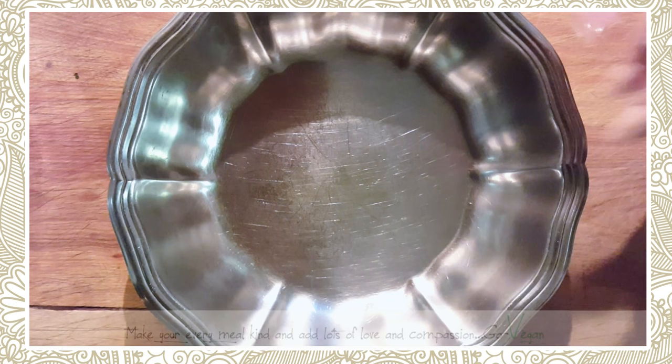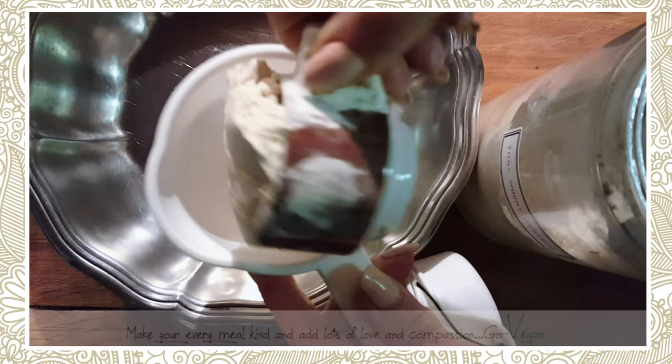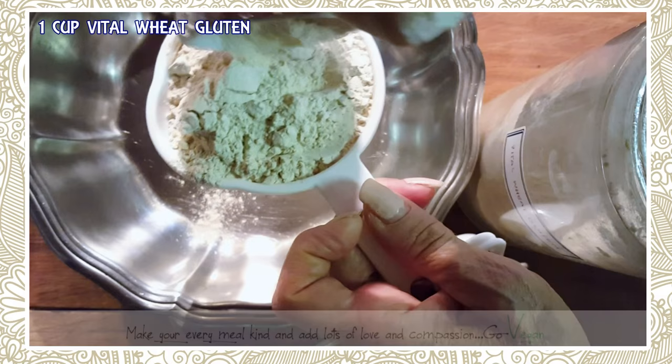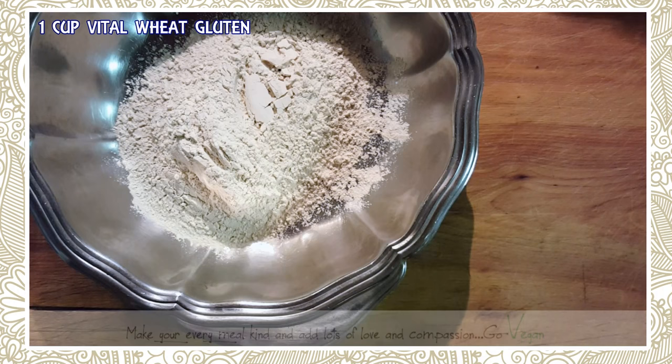Here we go — we're going to start with one cup of gluten. I have an espresso cup in there that I'm going to use to measure my gluten, so I'm going to need one cup, and just maybe a little more to get it to the top. That's about it.